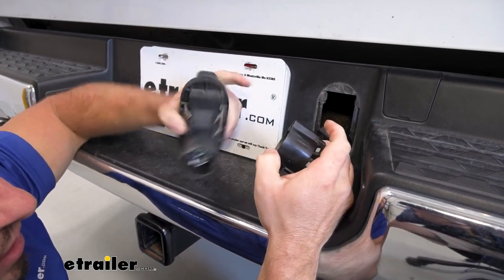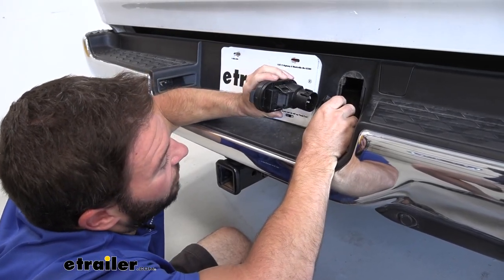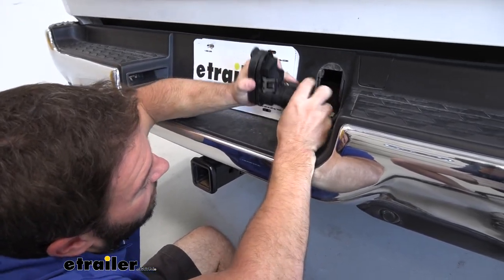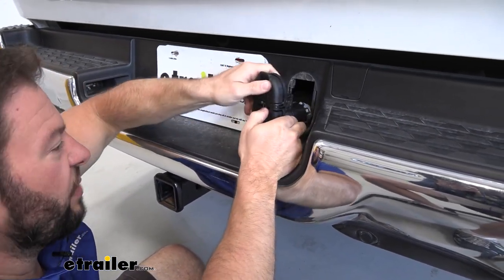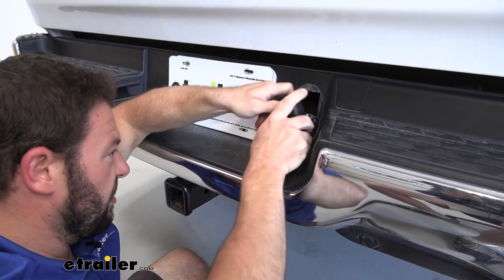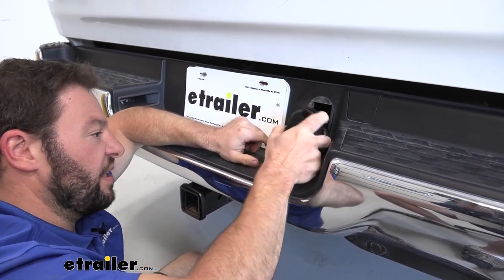Now we're going to take the new four-pole seven-pole plug, put it into the socket, push it into place, and then push this back into place as well. In the cutout, you'll hear the clips snap — that means it's locked in.